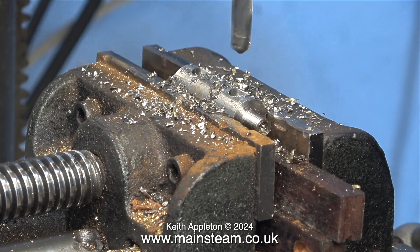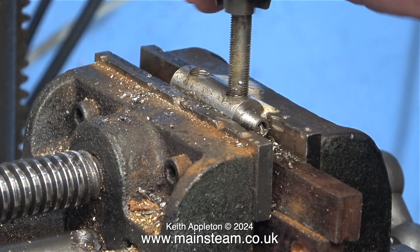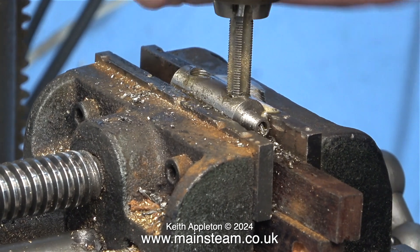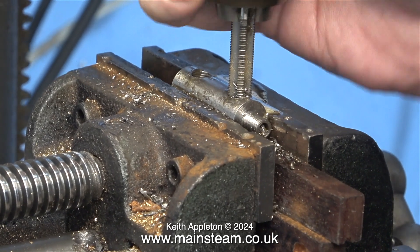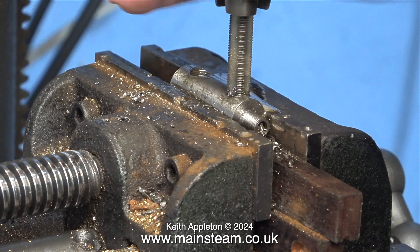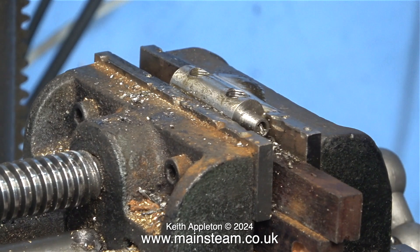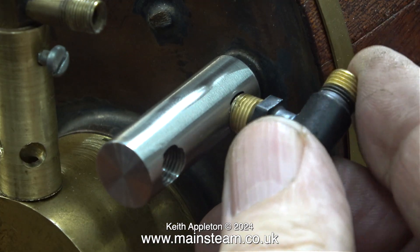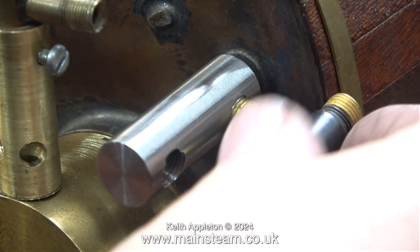There is a bit of a time lag while I thread it using a 5/16 by 32 threads per inch tap. You can feel how hard stainless steel is relative to brass by the amount of pressure you have to put on it when rotating the tap to cut the thread. I cut two very clean threads in this piece of stainless steel, and after cleaning up the surface using some emery cloth in the lathe, it's time to fit both of the check valves.